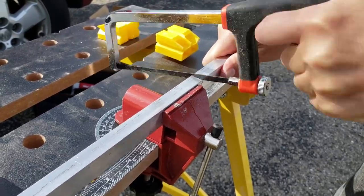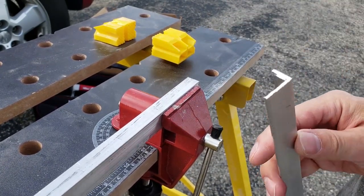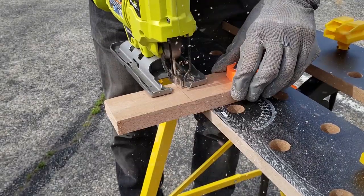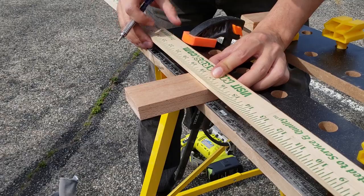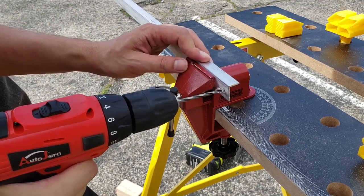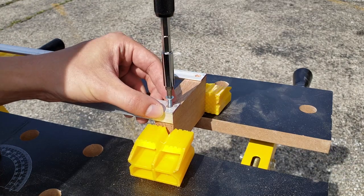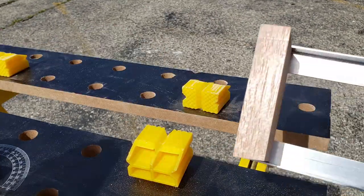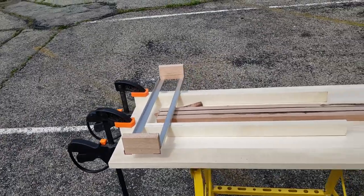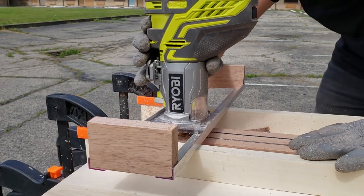I realized I won't be able to make it perfectly flat by orbital sander, so I decided to make a jig for my router. I didn't fix the blank in the jig properly, and it turned a tiny little bit, which cost me more material to remove.